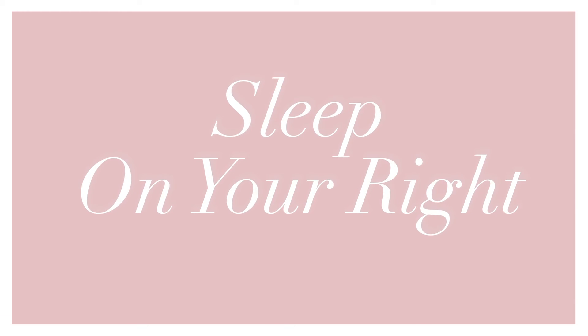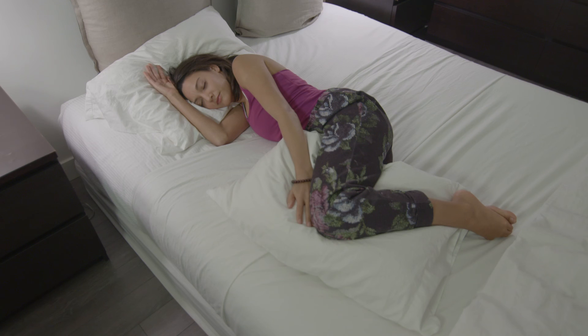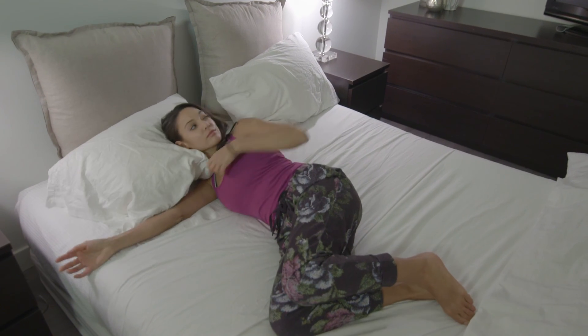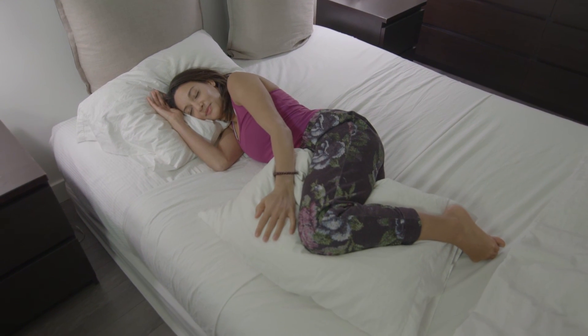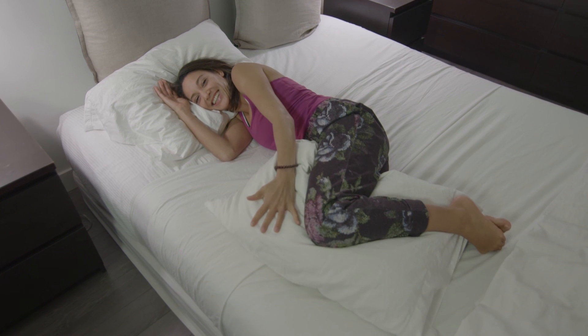I like to sleep on my right side because the right side triggers our right brain, which is responsible for our parasympathetic nervous system — the place where we go into rest and digest mode. I also like to put a pillow between my knees and keep my knees bent, which helps to keep the spine in neutral. It's very supportive for the spine and helps a lot if you have low back pain or discomfort. I hope these help you have a better night's sleep. Good night.